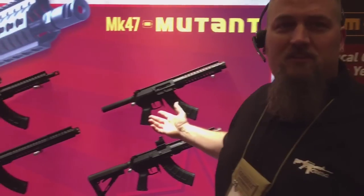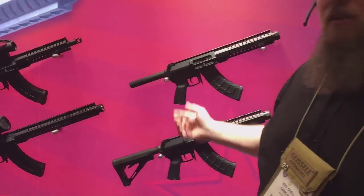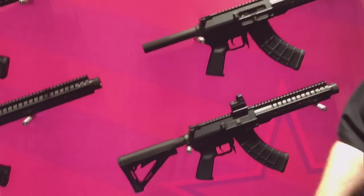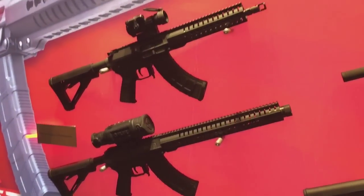Hi, I'm Mike, here at the CMMG booth at SHOT Show 2016. We're here to talk about some of our new variants of the Mark 47 Mutant. The Mark 47 is something we introduced last year in a few different 16-inch varieties, and since then we've taken some time and come up with a couple of new varieties.